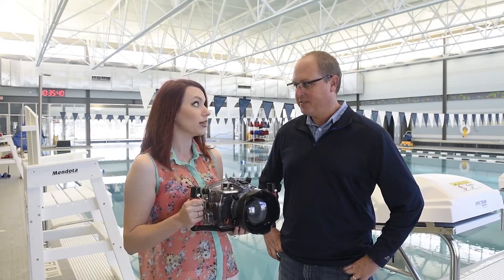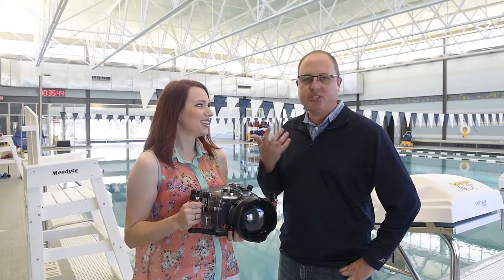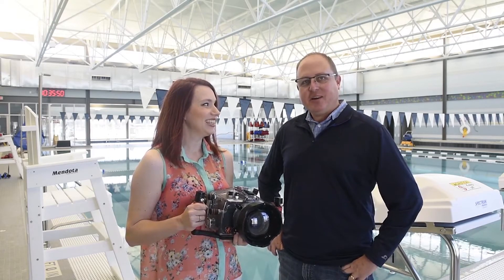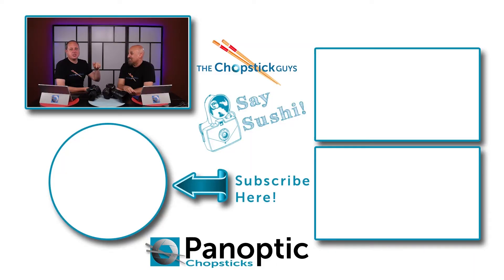Thanks so much for taking some time with us, Brittany — we're really excited. We'll spend a little more time here watching her prep the models and maybe even jumping in the pool. We look forward to sharing more stories, so go ahead and subscribe and like our channel to get notified every Tuesday when brand new episodes drop. Welcome to the Panoptic Chopsticks channel — come join the fun!